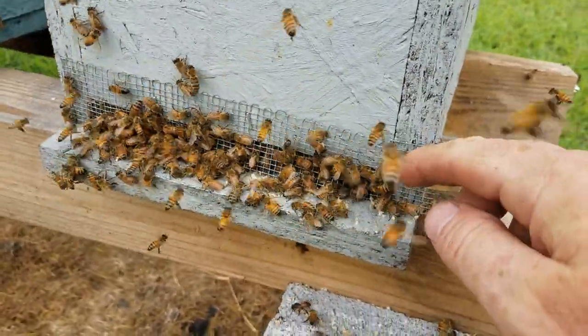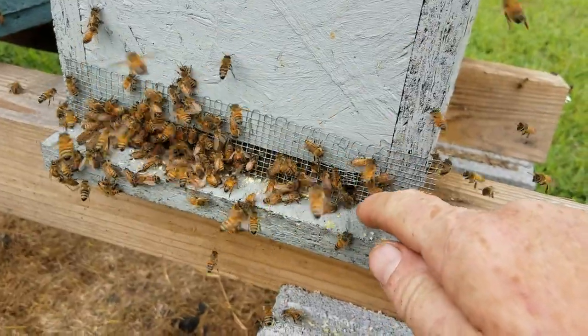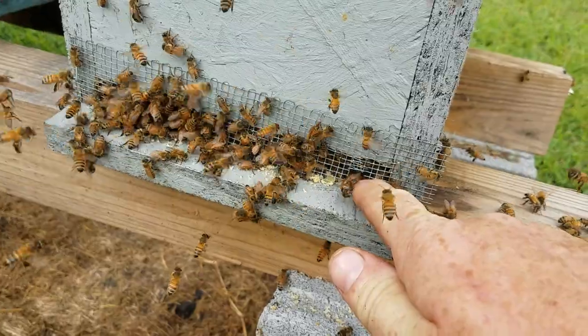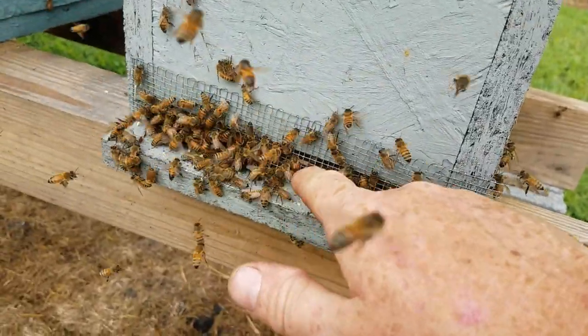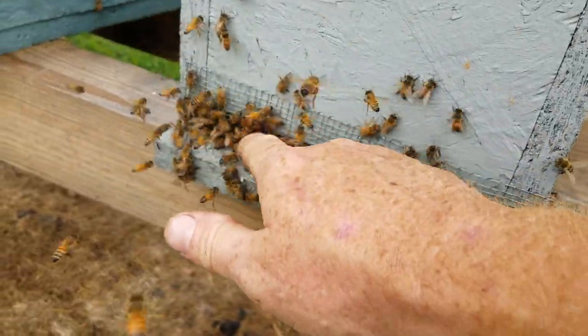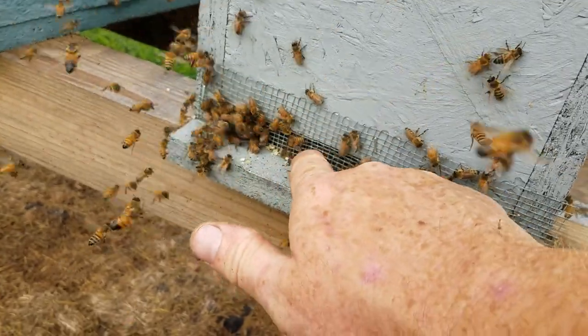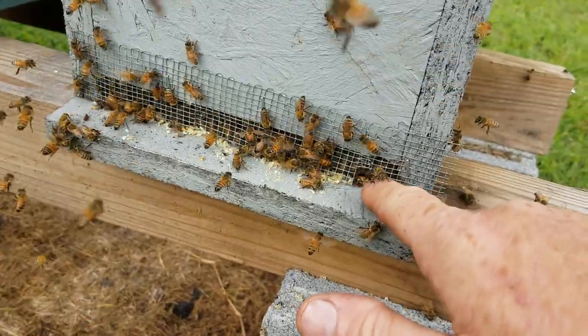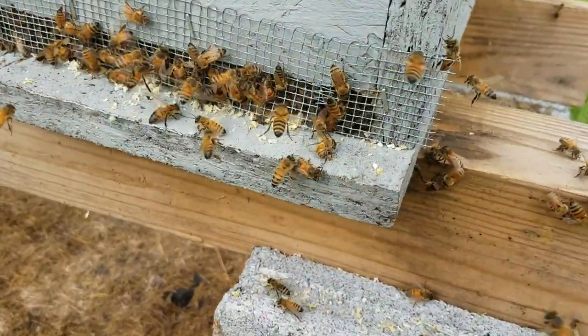Things you can do depend on how bad it is. When I make these low entrance reducers I always like to put a tiny little hole right on the side. What I'll do is close every door up to make sure they can't get in, and leave just one little door open right here.